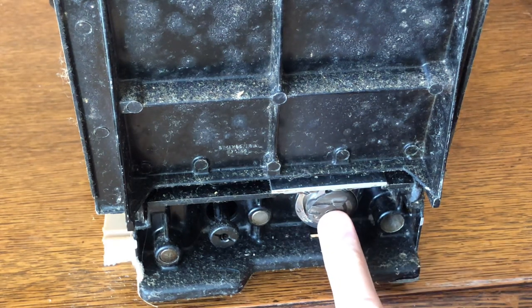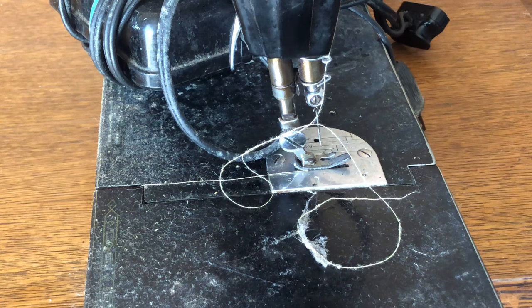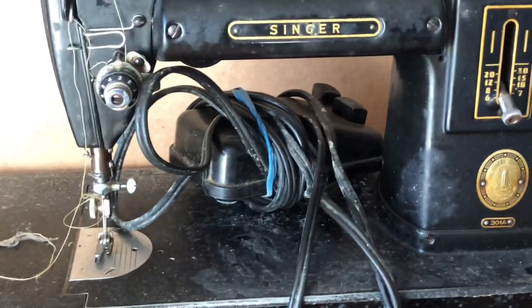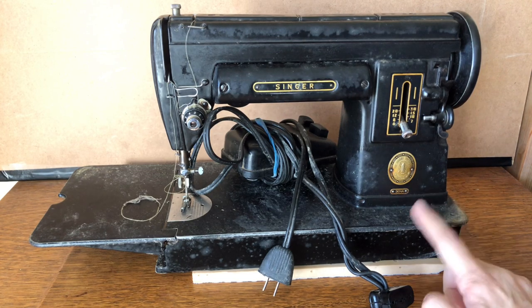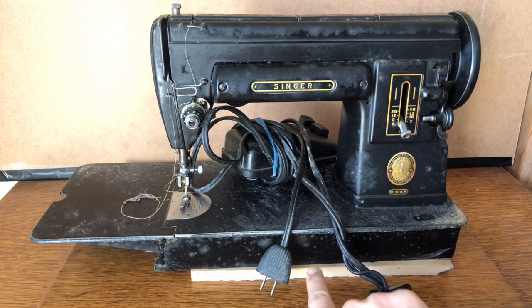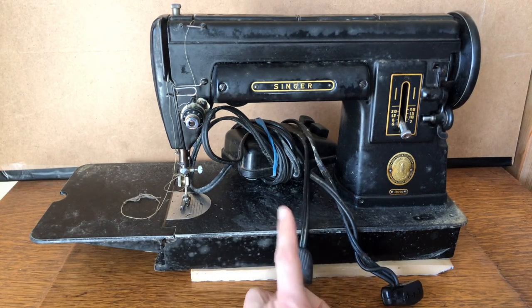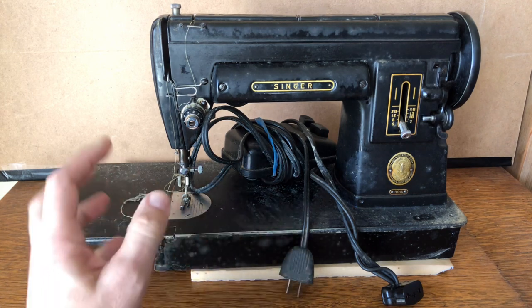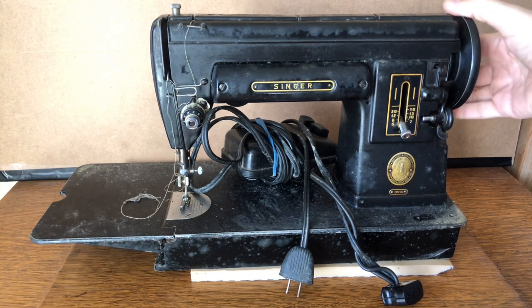I have not removed the bobbin case because this machine, as you can probably tell from its sad state, has been sitting a long time. It had a fabric cover on it and was in a basement. When I went to retrieve it, the house didn't have a funky smell, but this machine has some mildew and dust. I think the quilted fabric cover must have held moisture against the machine.